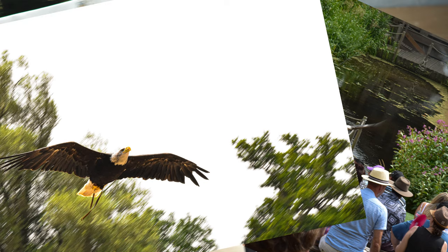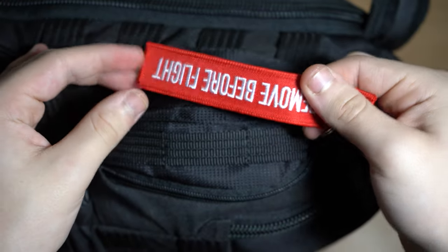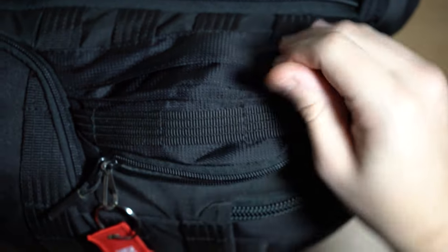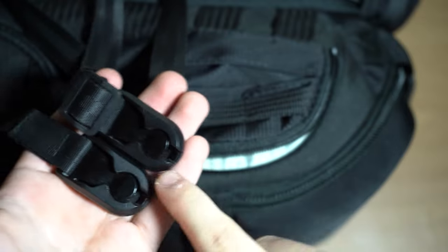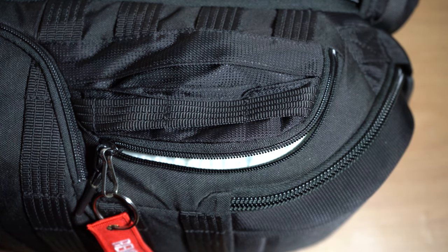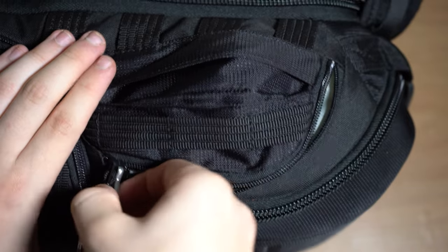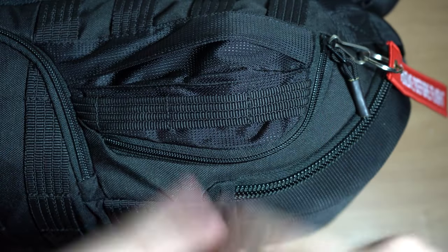In the first side pocket we have a 'remove before flight' tag — I'm a bit aviation-obsessed, so I attached it to the side to identify the bag as mine. I got that from the RAF Castle museum. Also in the small pocket we have my quick release strap, which I use for photography and quickly transferring to a gimbal for videography. These straps are brilliant — they've saved my life so many times when I've dropped my camera, including when I first bought my Sony at the NEC.